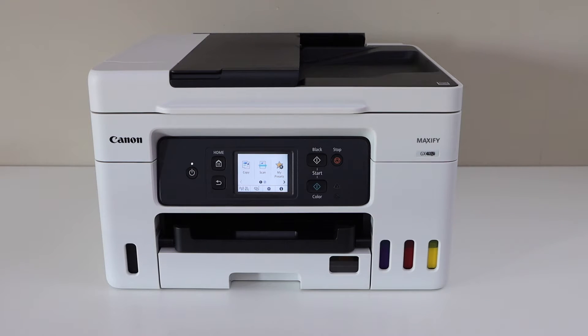In this video I'm going to show you how to do the Wi-Fi setup of your Canon Maxify GX4070 all-in-one printer. We are going to connect it with the Wi-Fi network of your home.